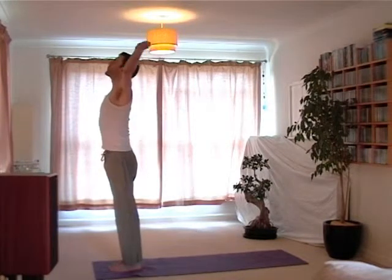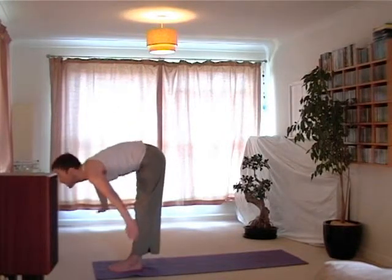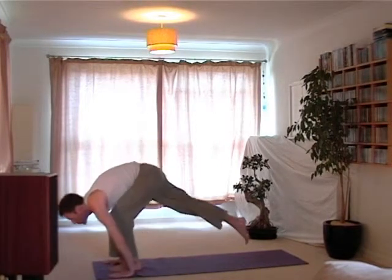As we breathe in, lifting the arms, lifting the eyes, look up and the hands move together. As we exhale, we extend forwards, bending the knees if we need to, take the weight onto the hands, and then we can step the feet back.